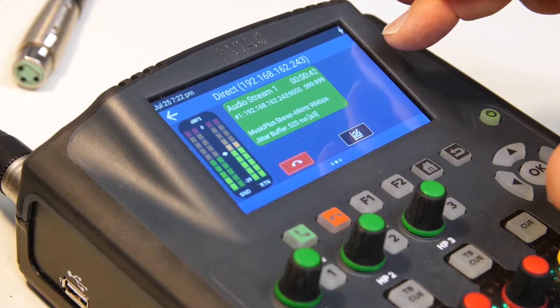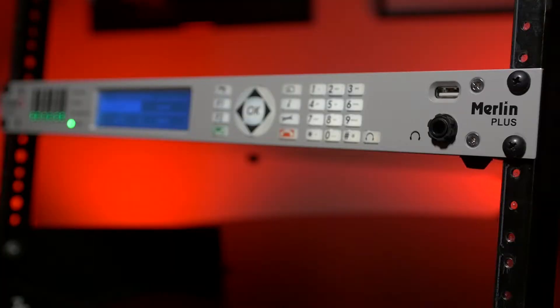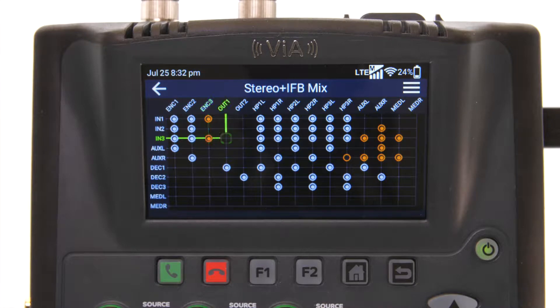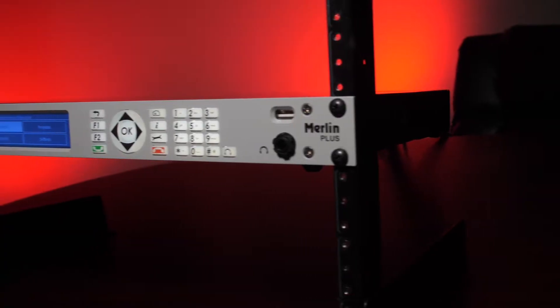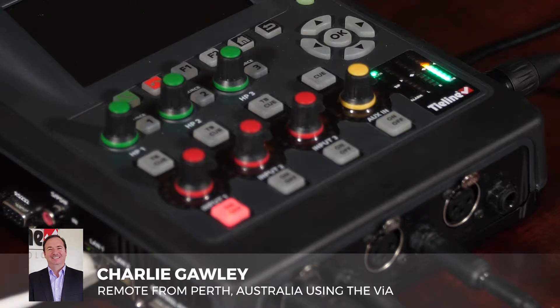How do the VIA and the Merlin Plus work together? The VIA connects to the Merlin Plus automatically. The Merlin Plus will automatically adjust its profile based on the parameters that were set in the VIAs, and not only will it change the profile but it will also change the encoding format.